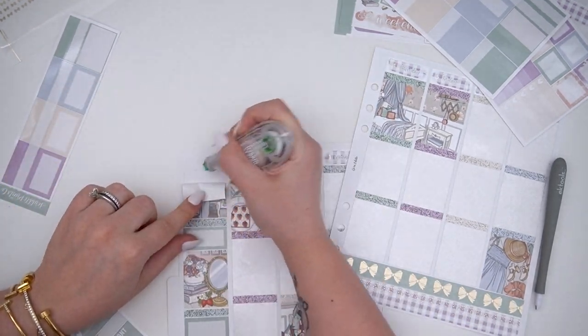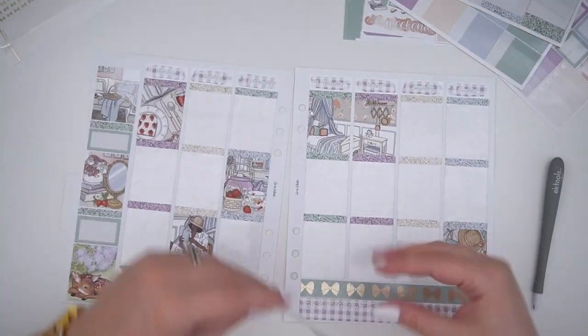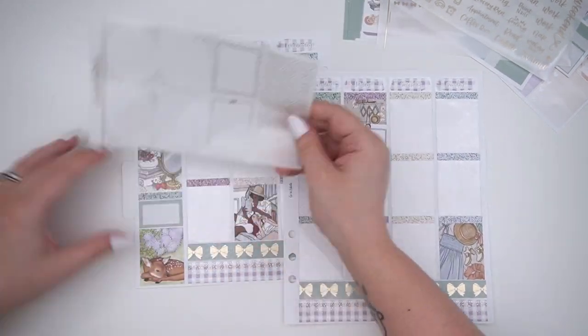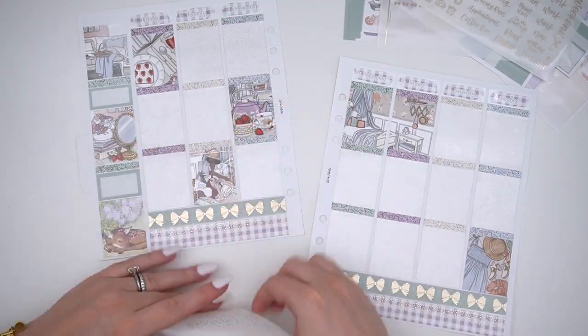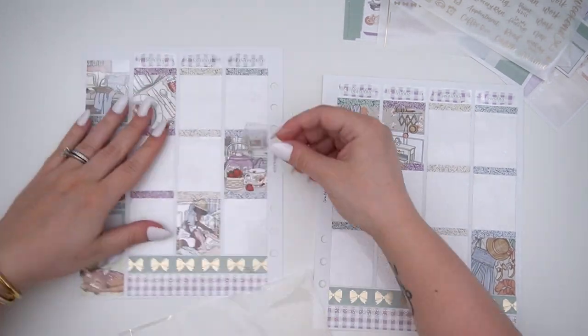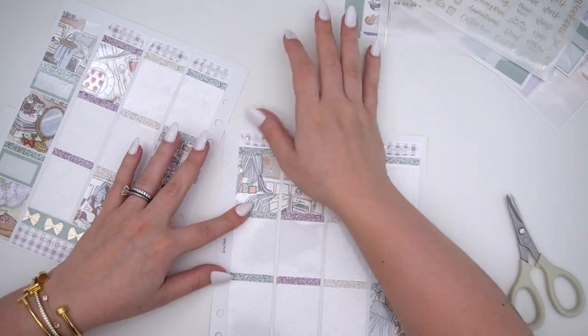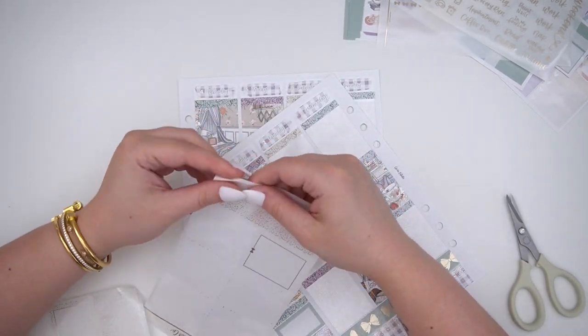I stopped doing the little scripts in the corners because sometimes I like to do the fold-out box and putting the script doesn't work with that. Also I now have tabs on the side with the months on them, which I didn't have last year, so it's not a huge deal.